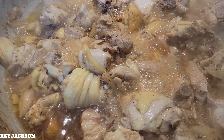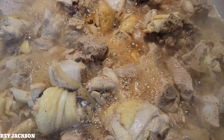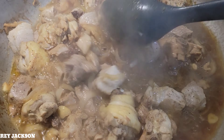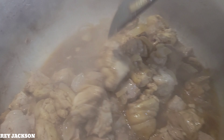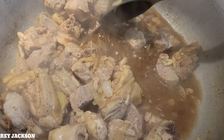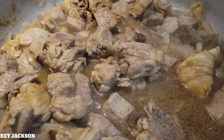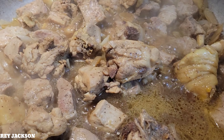Alright guys, it's been about 10 minutes — let's check so we don't run out of water. Not bad, guys. Let's just mix it a little, then cover it again for another 10 minutes.